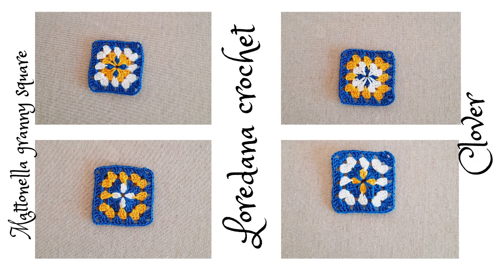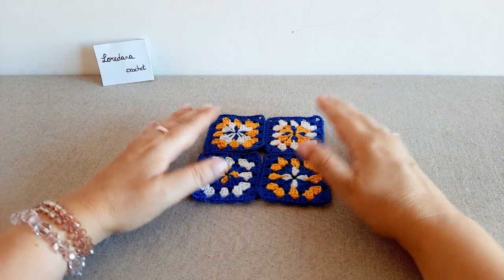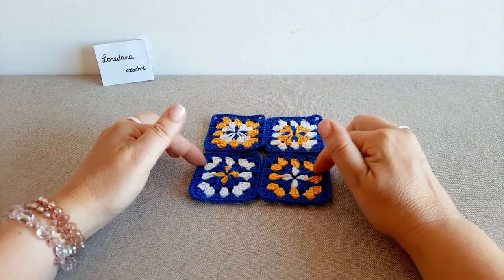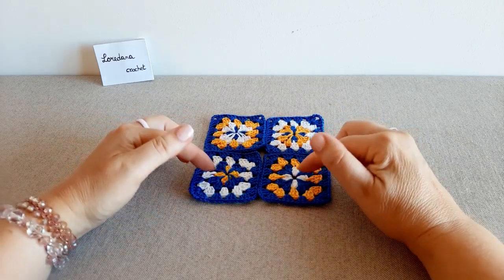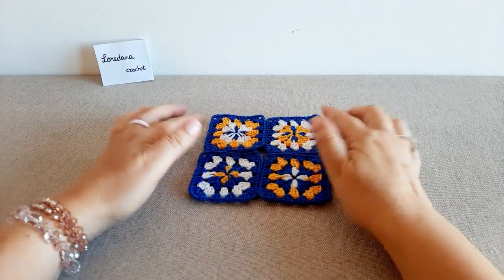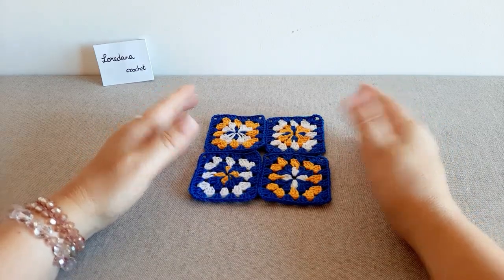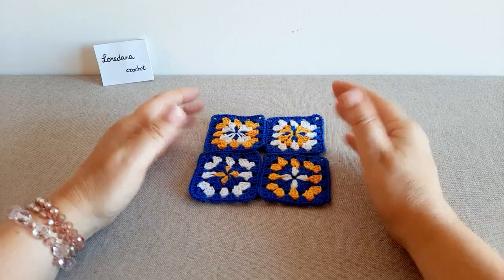Ciao a tutti e benvenuti sul mio canale. Oggi realizzeremo insieme una variante della mattonella granny multicolor con questo gioco di colori dall'effetto quasi caleidoscopico. La parte centrale è simile ad un piccolo quadrifoglio — in inglese clover — e poi rifinita con il classico punto granny. In apparenza può sembrare una lavorazione complessa, ma in realtà è semplice da realizzare. Basta seguire attentamente i vari passaggi che vedremo tra poco.